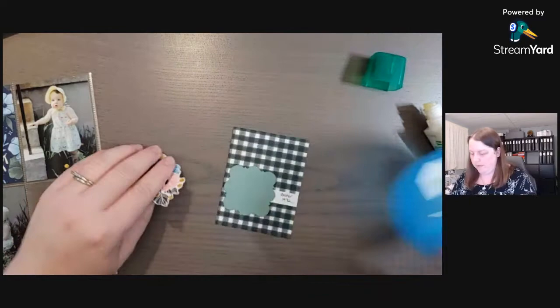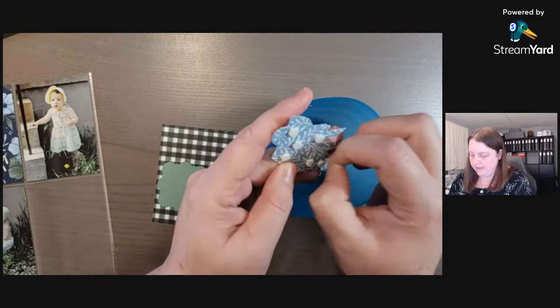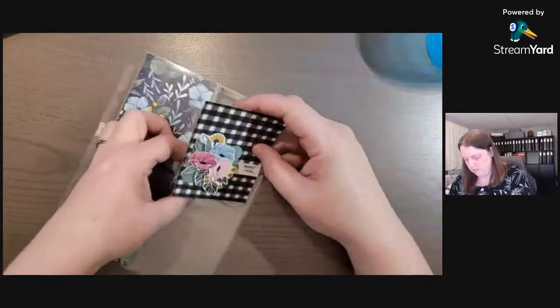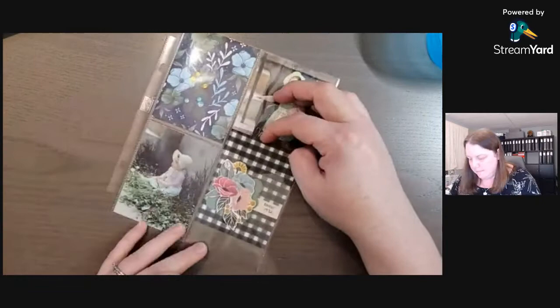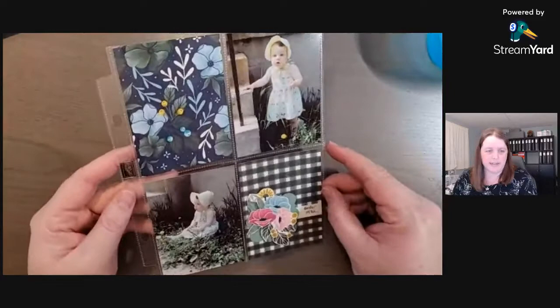I'll put the lid back on my glue, then take off the dimensionals so we can adhere down these flowers. With tweezers, getting past all those little points of the flower — and there's our first finished page, using just some cardstock and the designer paper. I love that!